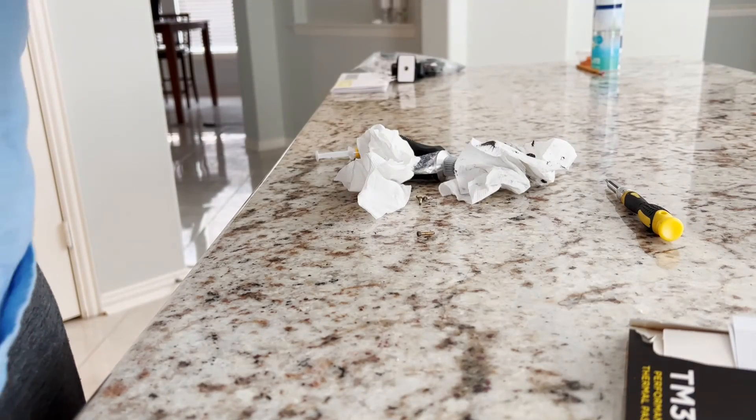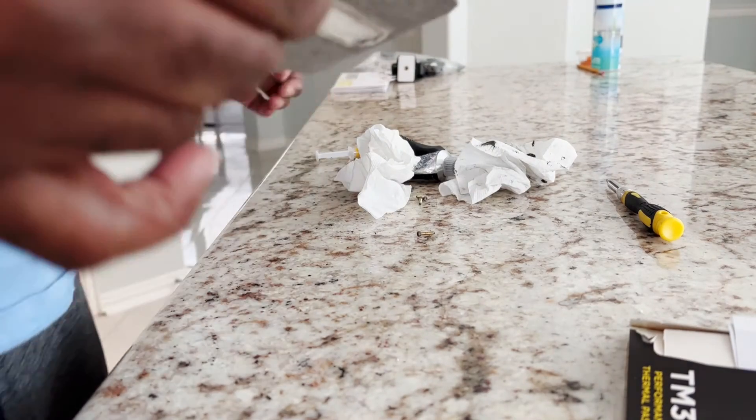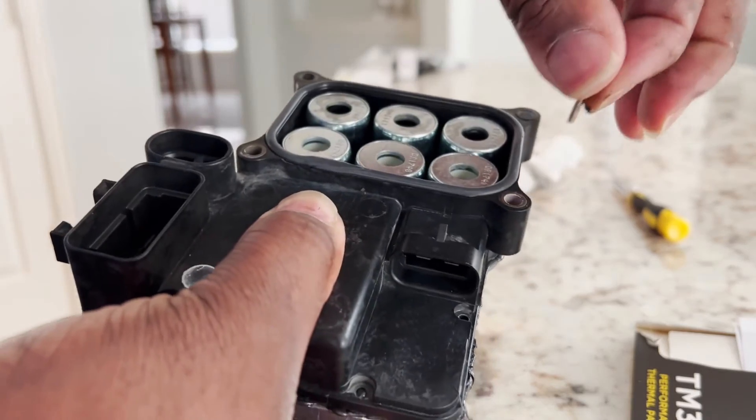Pull that together and then I'm going to screw the screws in.